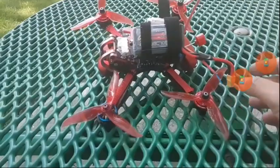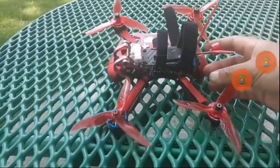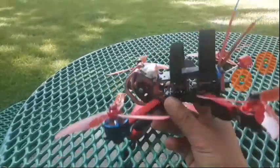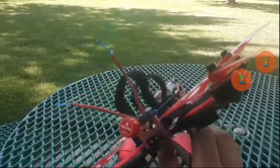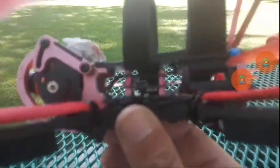So what you do is you take that piece of crap King Kong and strip it all down. Strip it down, take out the stack, and keep the motors, your camera, and the receiver. And if the VTX works, then keep the VTX.